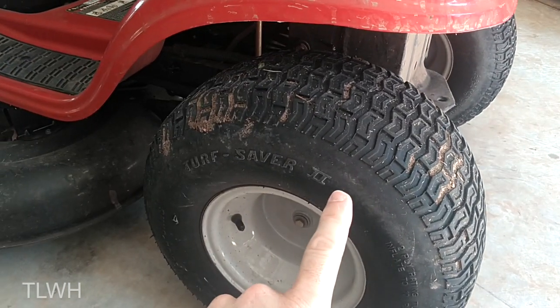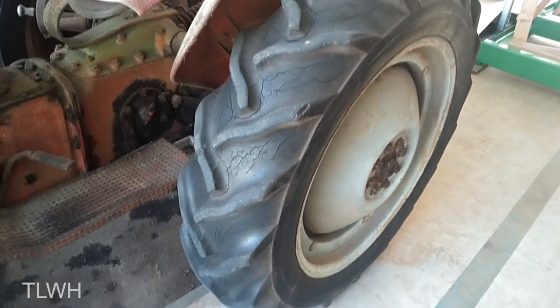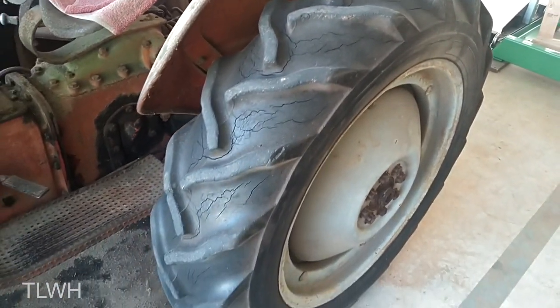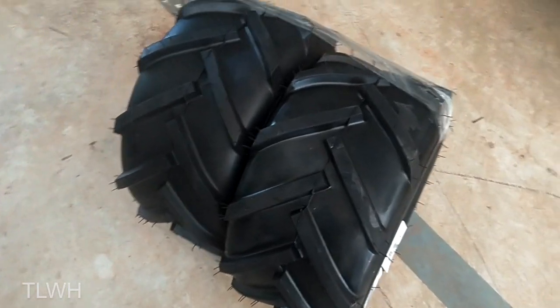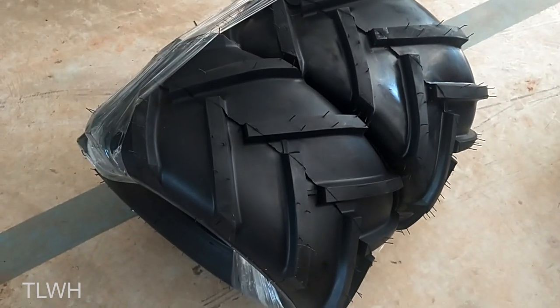So I got an idea. Looking at my tractor here, these are some aggressive tires, but this tractor rarely ever gets stuck and almost never spins. So I jumped on Amazon and look what I found — these are basically tractor tires for a standard lawnmower.